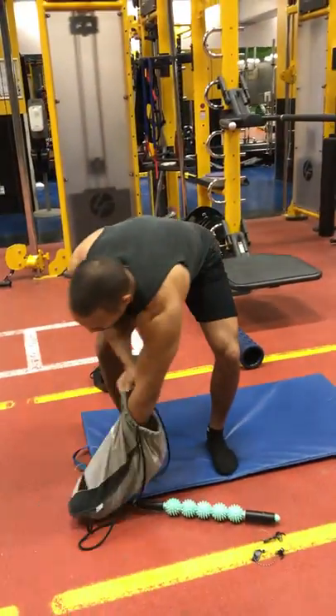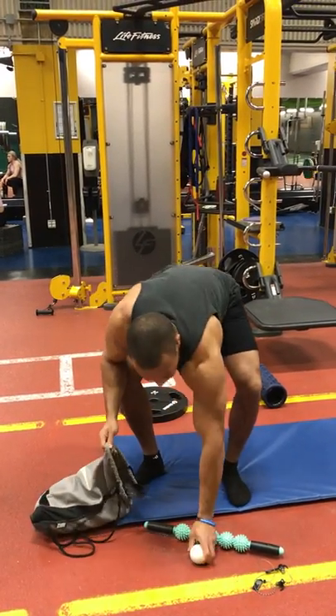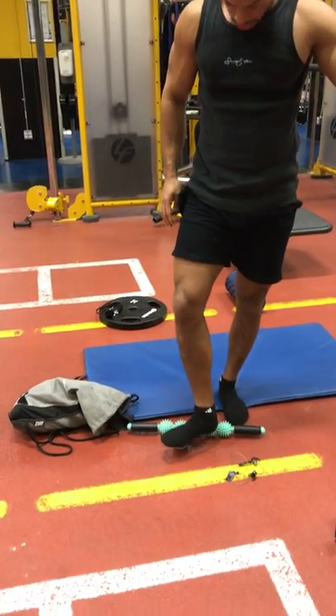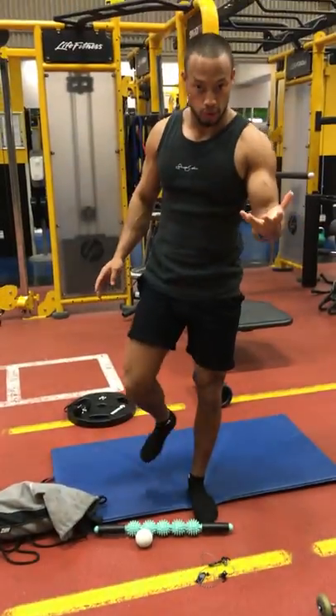We've done a video where we were rolling out the bottom of our feet with a ball of some sort, which is great. But in an extreme sense, it's still not going to give us enough space even combined with some of the mobility work that's been covered.